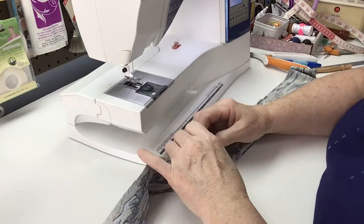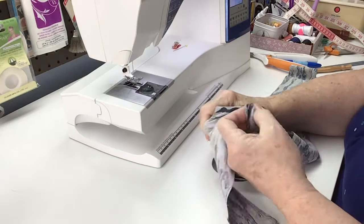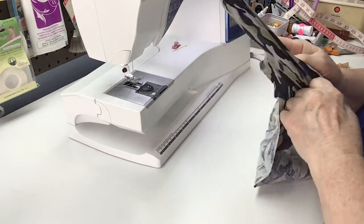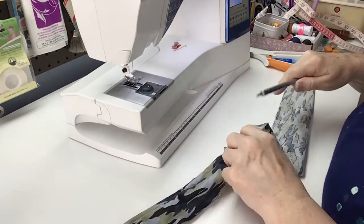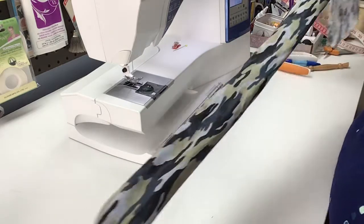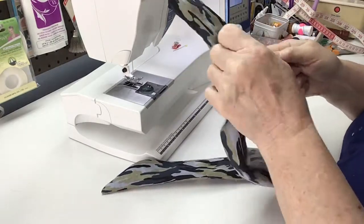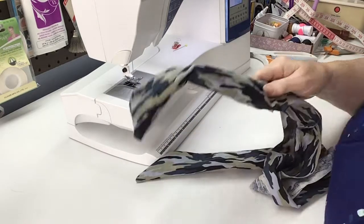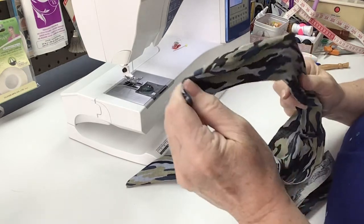Now we're going to want to turn this right side out. Temporarily remove your center point pin and come down and grab this. Whatever point turner of choice you have — if it's a chopstick or an unsharpened pencil — go ahead and turn that right side out. You've got a little bit of a point here and then that curve there. So that end is done. We're going to come down and pull the other end out.